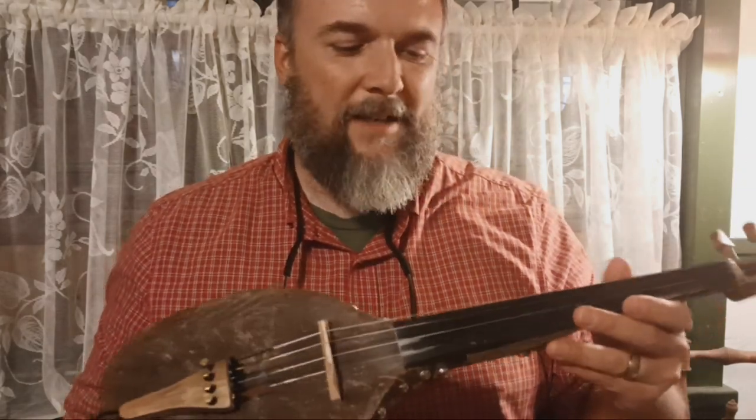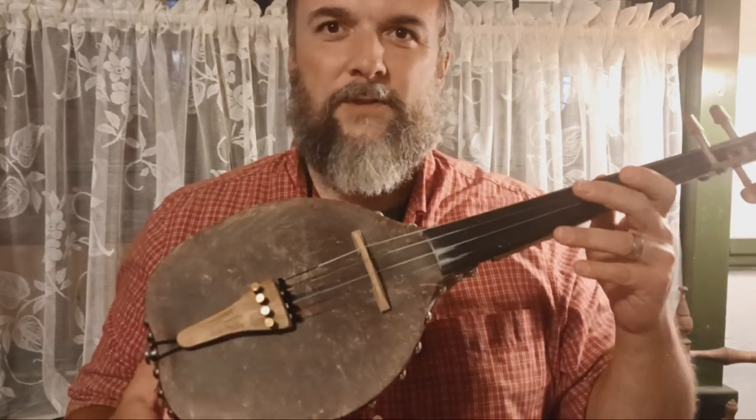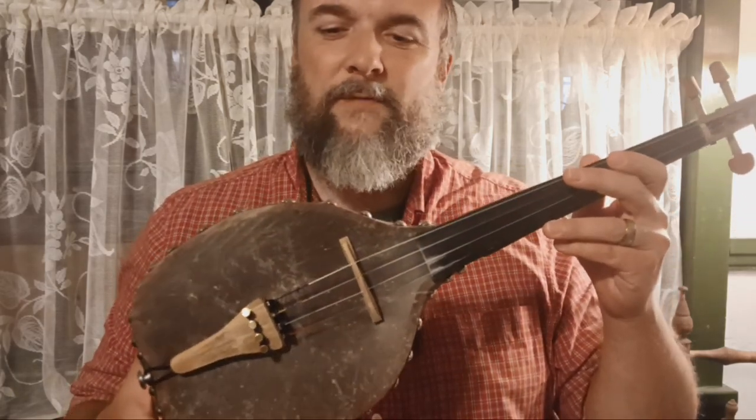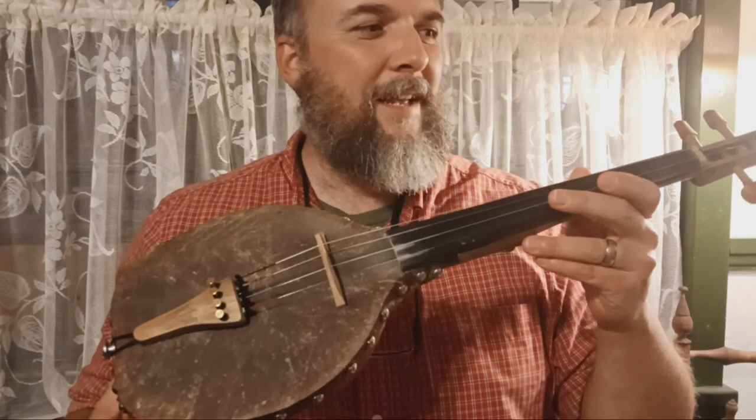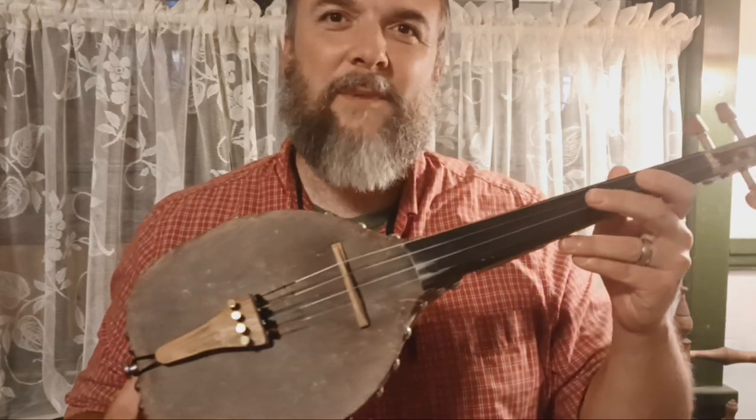Anyway, I just thought I'd show you that. I know that gourd fiddles are few and far between — most people have never even heard of one. And when I show people, they're just amazed. So I thought maybe somebody out there might be amazed.